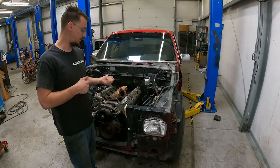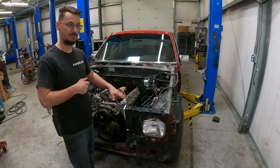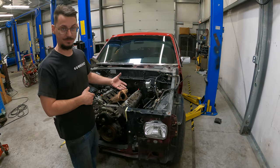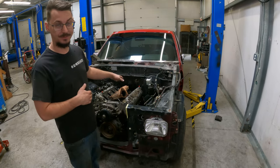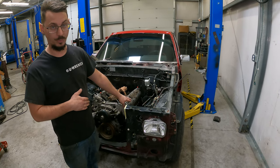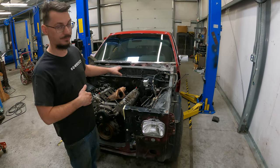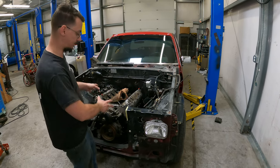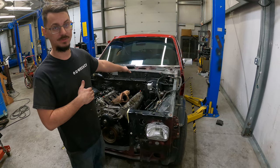Now that it's resting in there, we're going to take the exhaust manifolds, set them in there, and just make sure we have clearance for everything. If we don't have clearance, I'll have to move the motor mounts. Once we have the exhaust manifolds in with enough room, we're going to weld up the mounts — right now they're still just tacked. Then we're going to do the transmission mount last, because the motor mounts are the most important and they'll also dictate where we put the transmission mount.